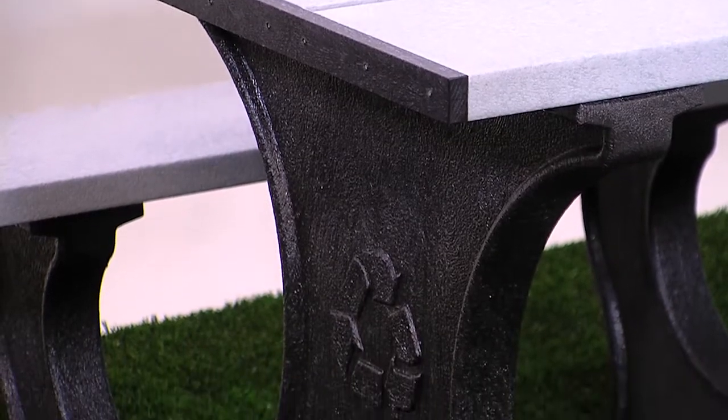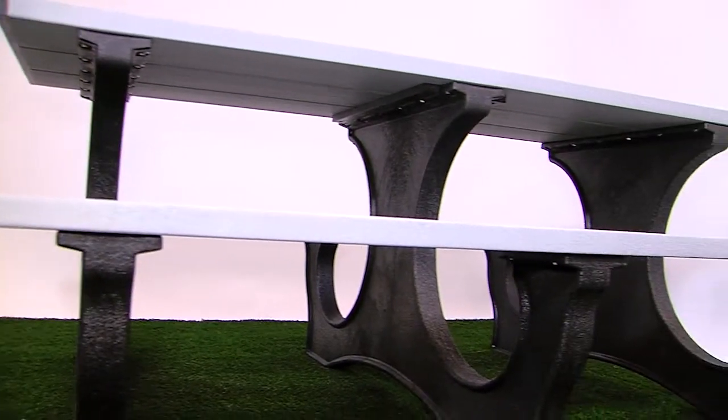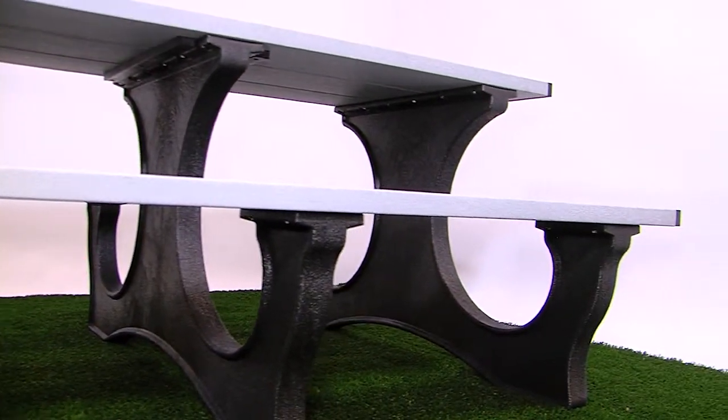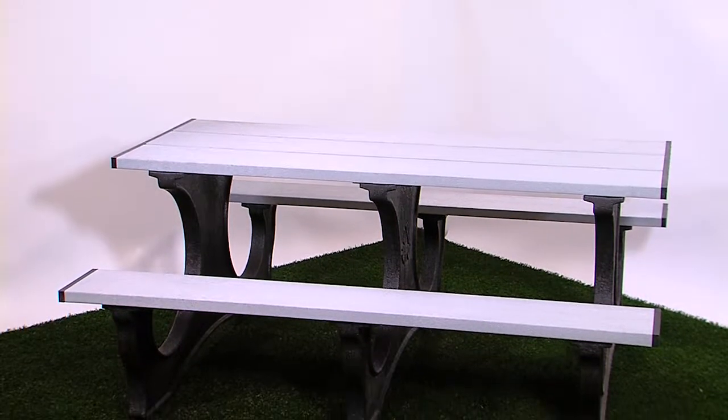The table comes in 6 and 8 foot lengths and a wheelchair accessible version is also available. 7 lumber color options and 3 leg color options are available. It features rust-free stainless steel fasteners and a 15-year warranty.